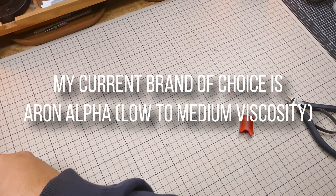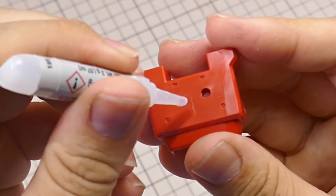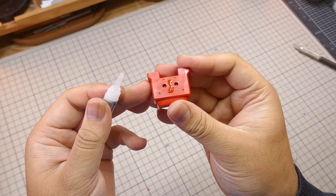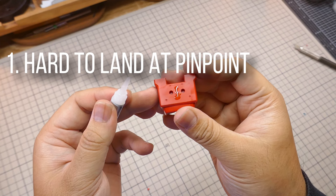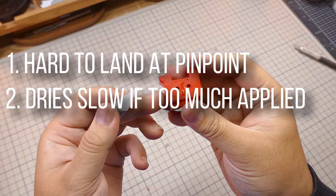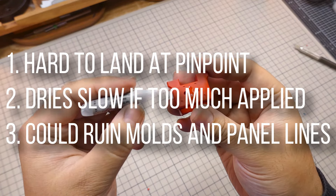Before anything else, let me advise against applying the nozzle directly to the parts. That's because it's harder to control how much you're applying this way, and super glue dries much slower when too much of it is applied. If I'm not careful, I could end up running glue in molds and panel lines, which would be a huge pain to fix.